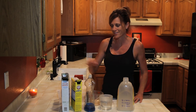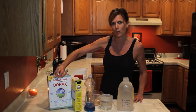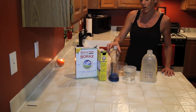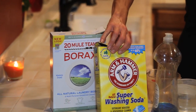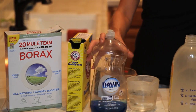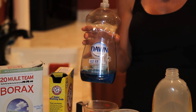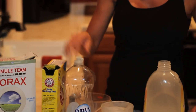You just need four ingredients — super easy. First is 20 Mule Team Borax, which you can find at Walmart. All these products are available at Walmart for a couple of bucks a box. You also need Arm & Hammer Super Washing Soda, which I just bought for about $3.25 a box. And one of my favorite products: blue Dawn dish soap. This is the real power in the laundry detergent.